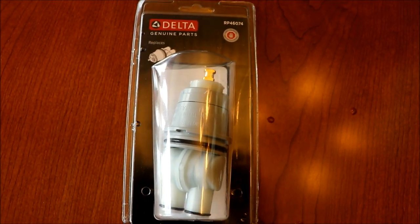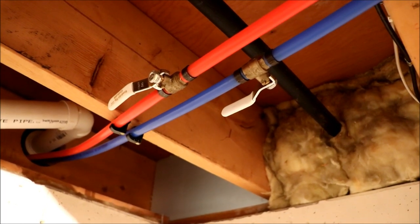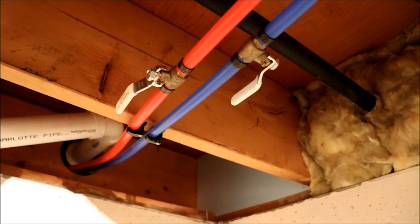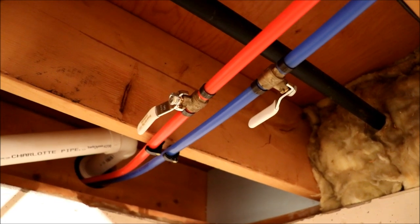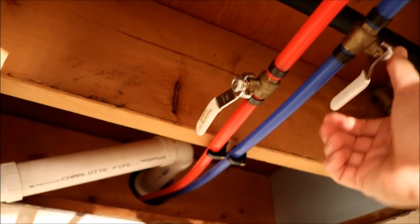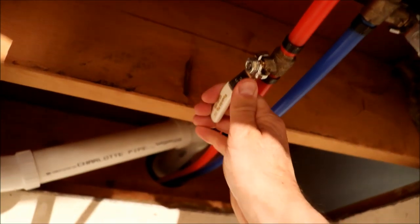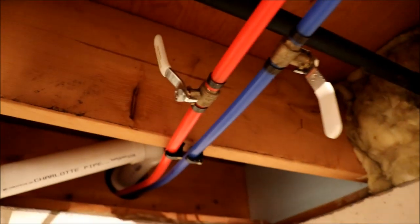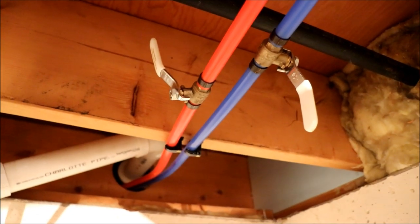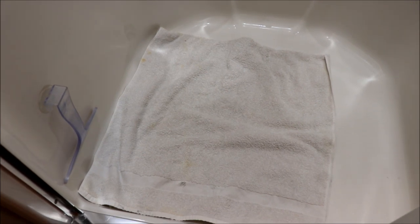This was shipped right from Delta and didn't cost me anything because it's a lifetime warranty. Here are the shut-offs for the shower - I actually had the plumber put these in down here when the lines went in, which is a nice option. We're just going to turn those off now to turn off the water to our fixture in the shower so we can open that up.